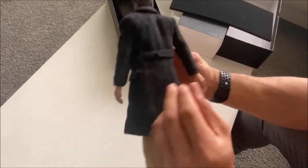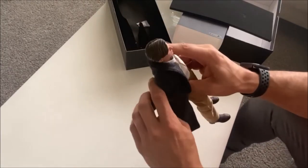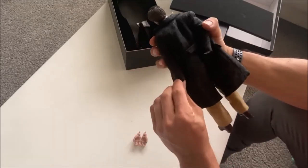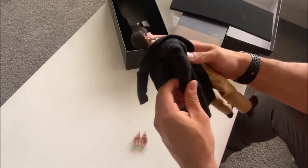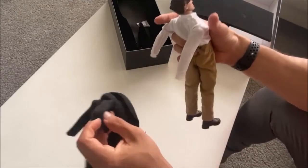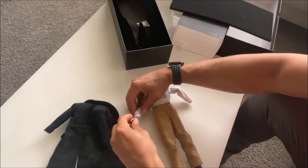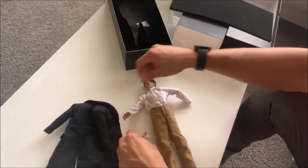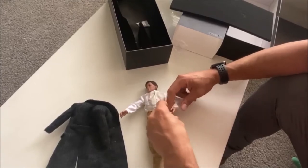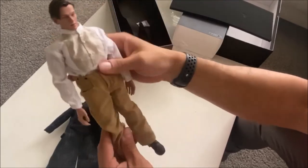Now let's take the jacket off, because I won't be displaying the figure with the jacket — after all, he only wore it briefly in the film and was mostly shown with just the shirt on underneath. The hands are pretty good — some are pretty flimsy but this one is solid.